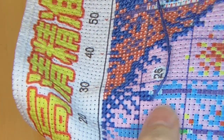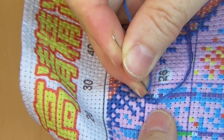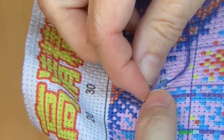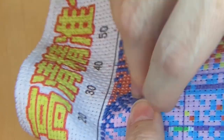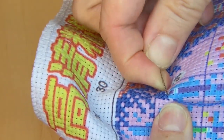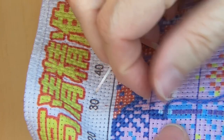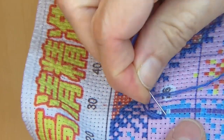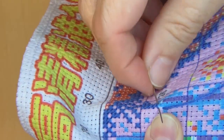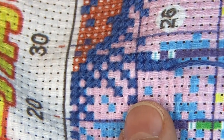I am working on another owl, but it is not a stamped one — it is a counted cross stitch. I'm starting in the middle and I've got a good amount of stitches in for a start. That one is harder — much harder. It's a medium size; I forgot the exact dimensions. But it is about as big as this one, except it is counted, so it is a little more challenging.